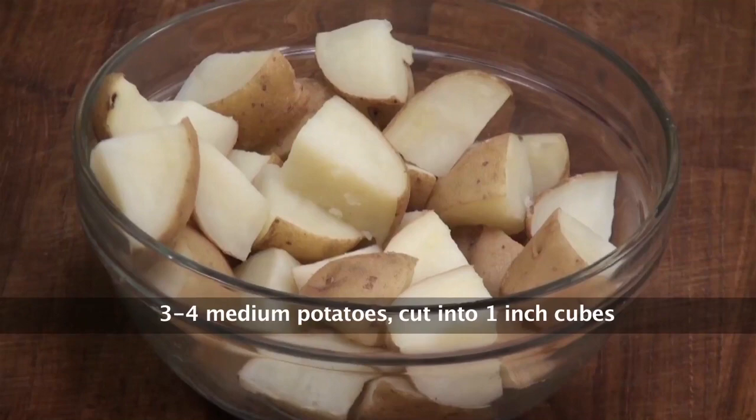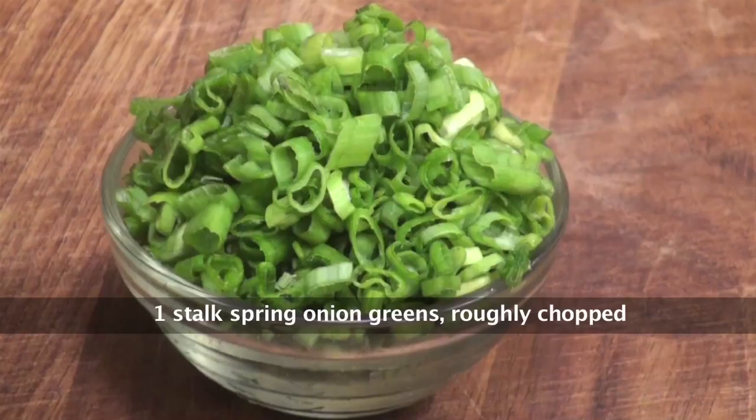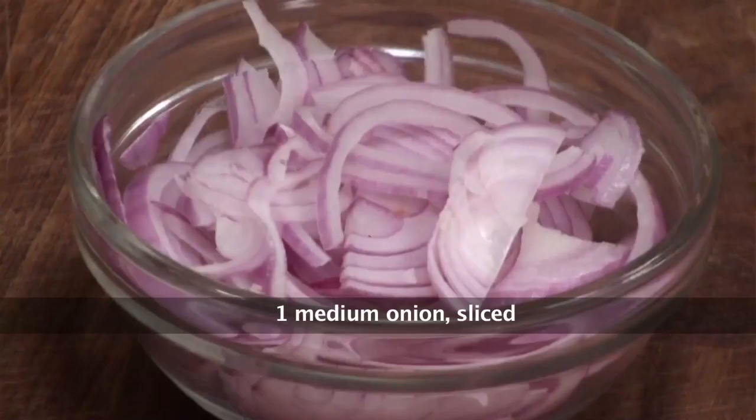Potatoes cut into cubes and boiled. Oil, Shezwan sauce, dried red chillies, chopped spring onion greens, salt, vinegar, sugar, onion sliced.